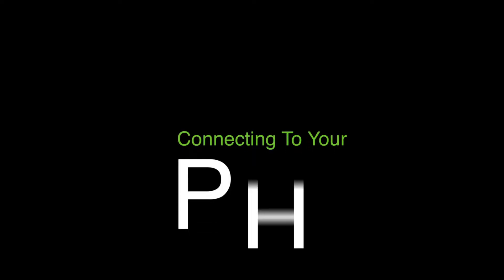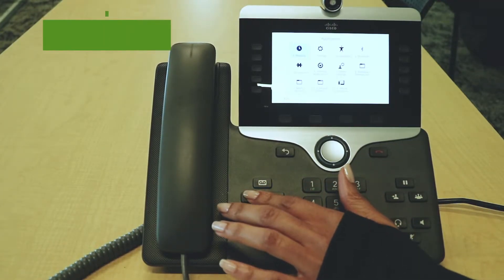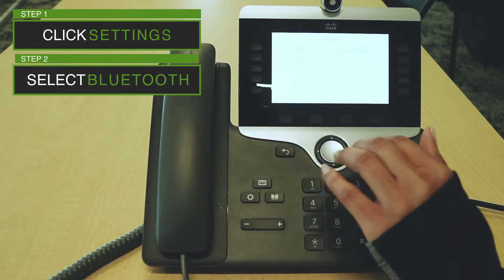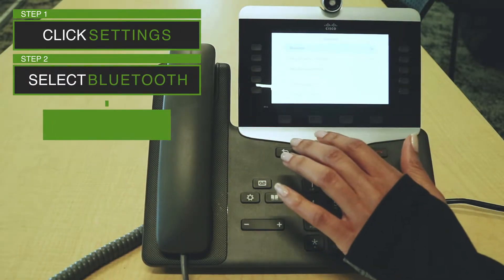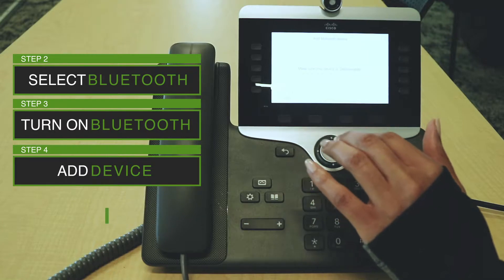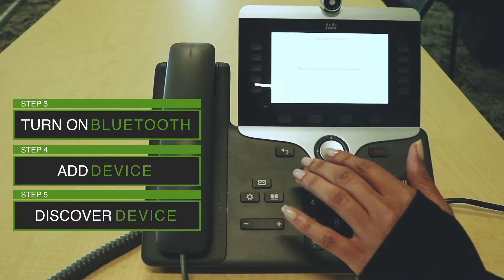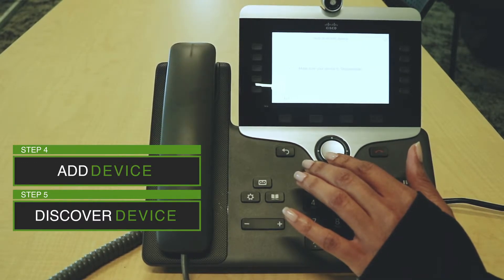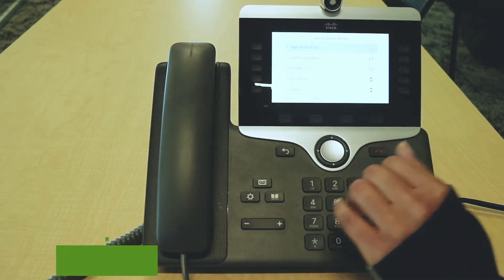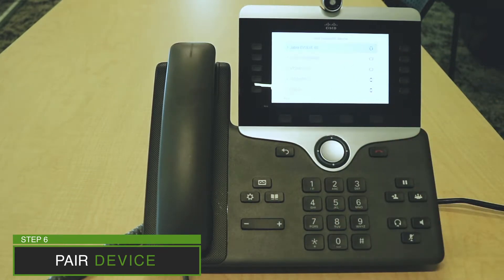So now I'm going to show you how to pair your device to your phone. To pair your Jabra headset to your desk phone, click your settings button right here. Then you want to toggle over to your Bluetooth icon right here and click OK. You want to make sure that your Bluetooth is turned on by clicking this button right here, and then toggle down to add Bluetooth device. You want to make sure your Jabra headset is set to discoverable for it to find it in the list. Now once it shows up on your list, click this OK button right here, and then it will pair your headset to your phone. As you can see, it is now paired.